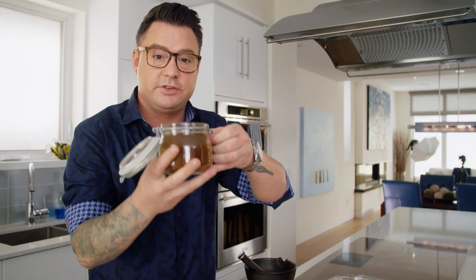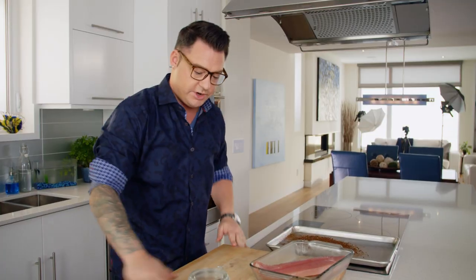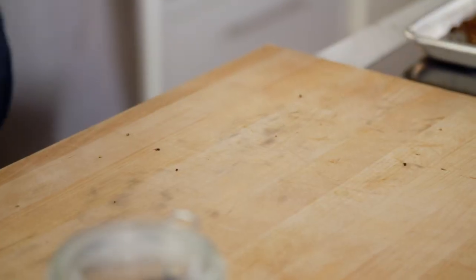For this recipe I like using instant coffee. Instant coffee dissolves instantly, so it's perfect on the loin of the fish. Just dump it out and dip your fish into it. To make it extra sticky, just put the loin in some plastic wrap and roll it up nice and tight.